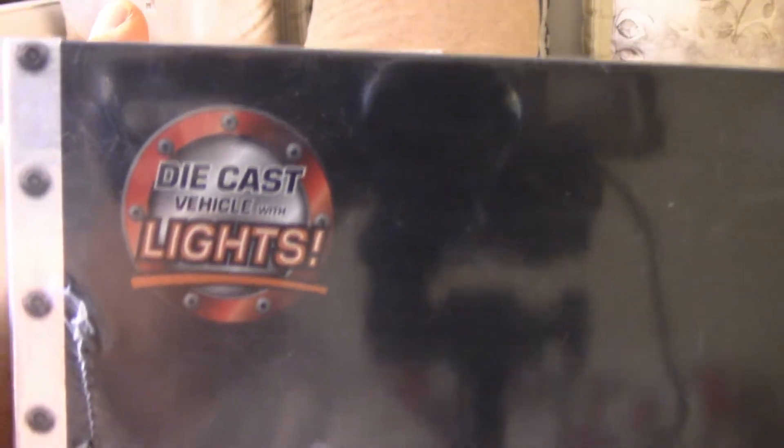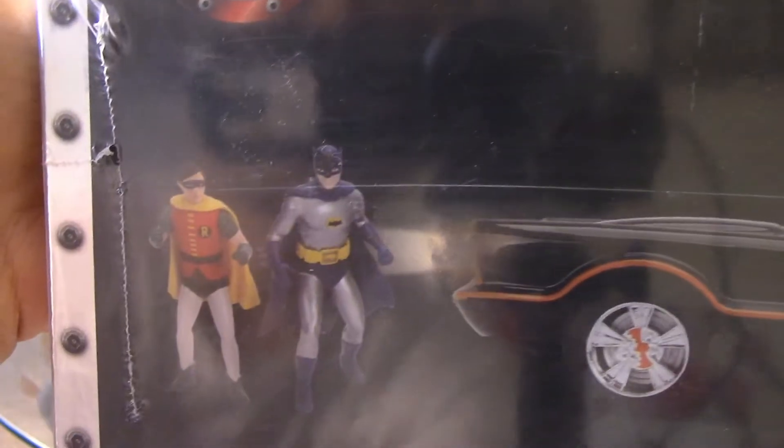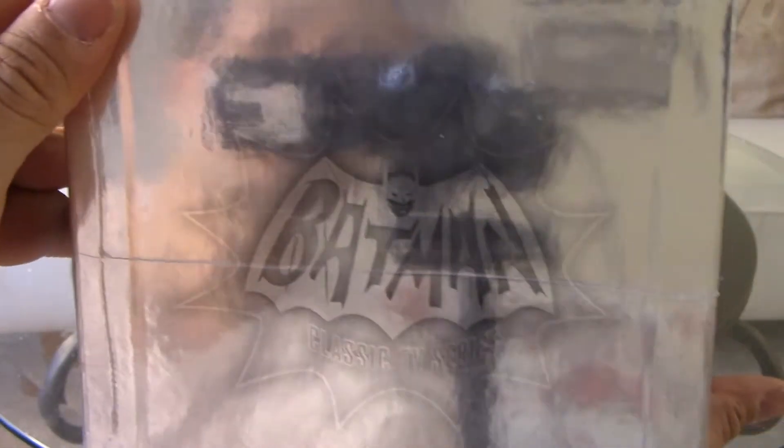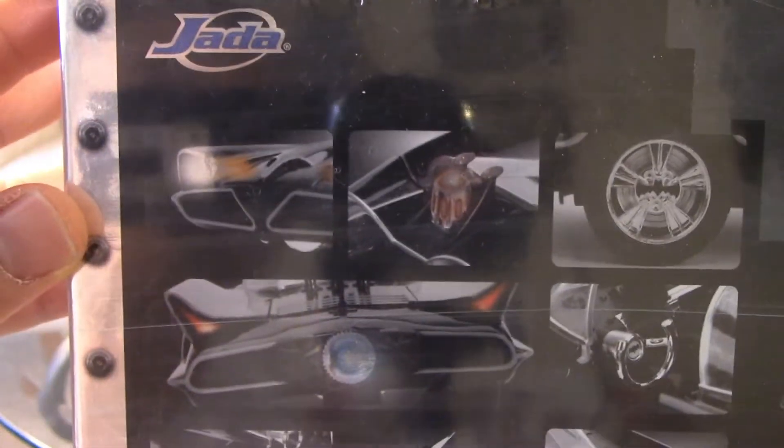I'm just going to do a quick look — diecast vehicle with lights, diecast figures of Batman and Robin. You have the logo on the top, side, and here as well. And on the back you have information about what this box contains.